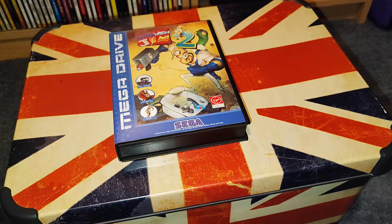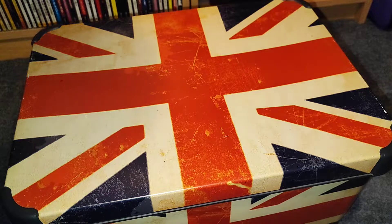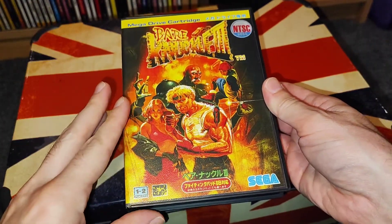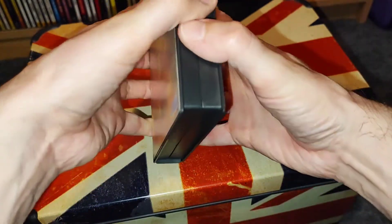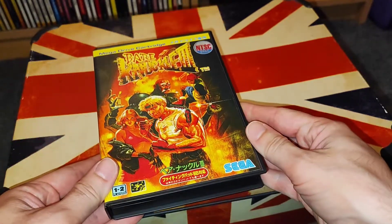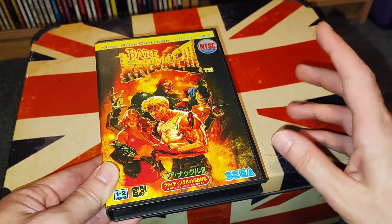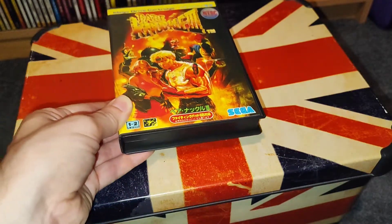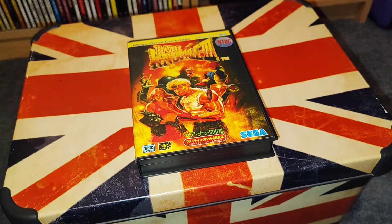There's going to be a part two to this video, because I've just replaced this Bare Knuckle 3 — this one has just a fake printed cover, but the game inside is real. I bought a new one from Japan that's supposed to be in perfect condition: it's got the original cover, the manual, the cartridge, and also a poster with all the special moves. So fingers crossed that goes right — I'll open it up on camera and we will see if it actually comes in good condition.